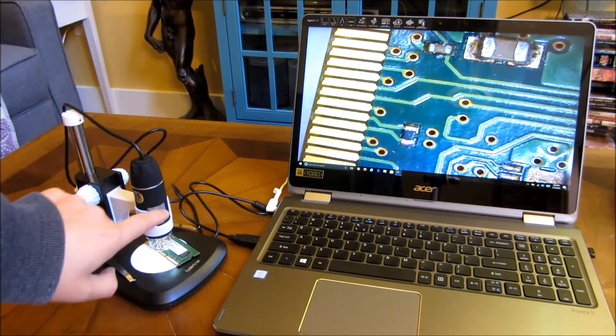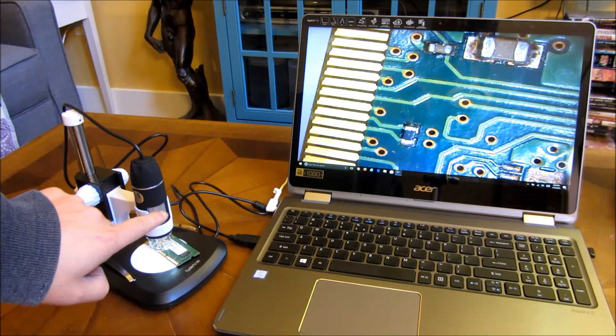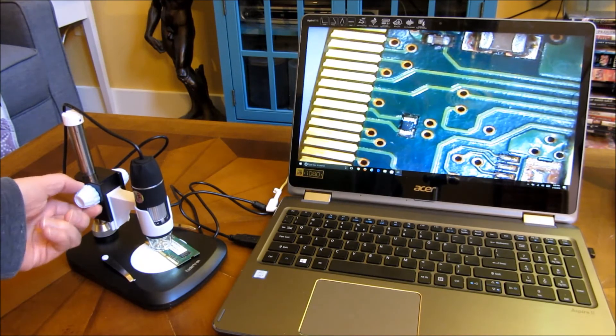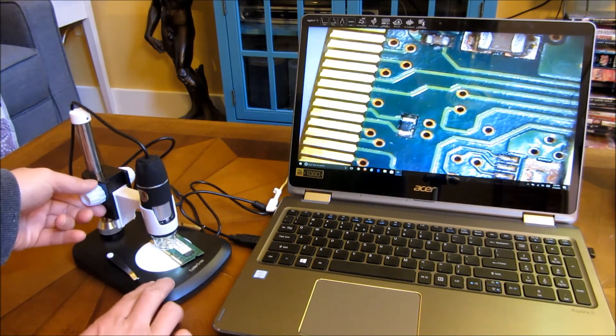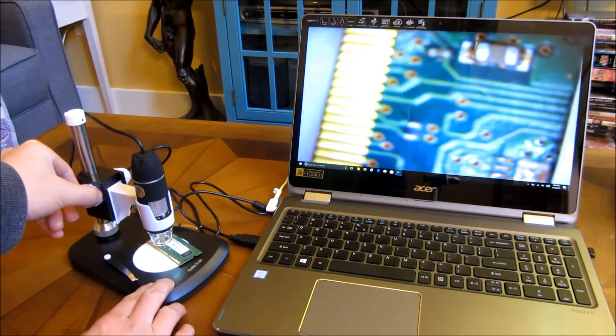I did adjust the focus and also the zoom by moving these things vertically up. As you can see, as I move it vertically up, I lose focus.